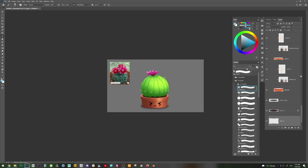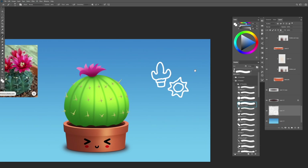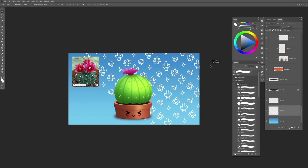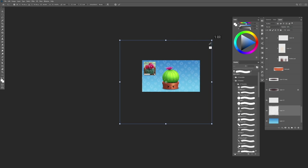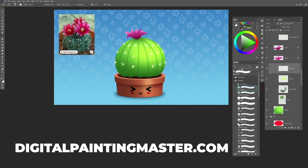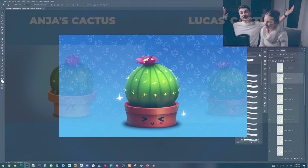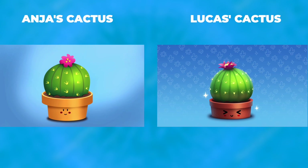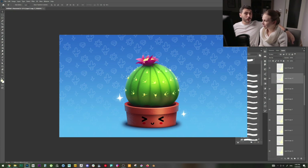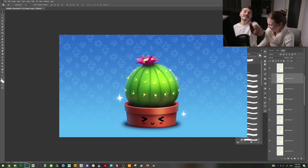This is a good moment to mention that around May 2022, I'm releasing a full in-depth course called 'Digital Painting Master,' where I'll teach everything I've learned in 10+ years as a digital artist. If you want to be the first to know, go to digitalpaintingmaster.com for exclusive bonuses when it releases. And here's our finished cactus — I hope you liked the video and learned something. If you have any questions or want to see other software tutorials, let me know. See you in the next video!